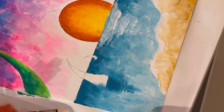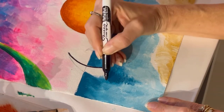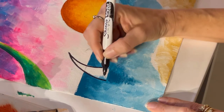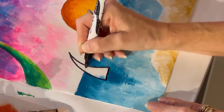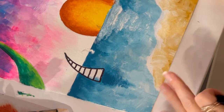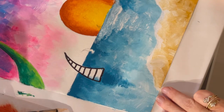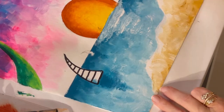I just use whatever black pen I've got to just outline them. You can come back in and add a bunch of white — and then some of them, if you want, you can fill them all the way in black or do different diagonal lines.